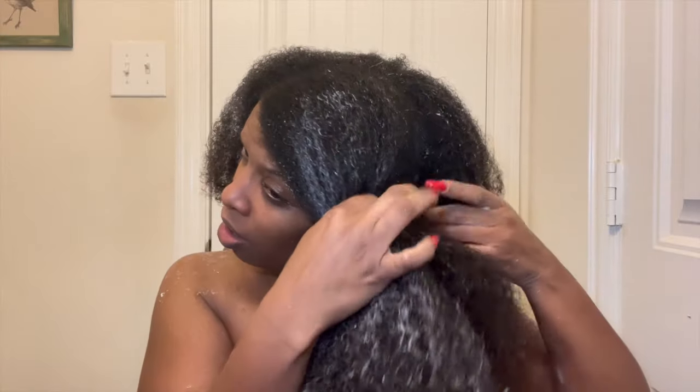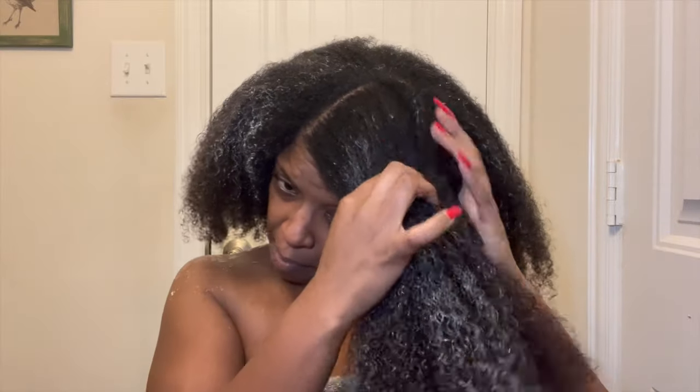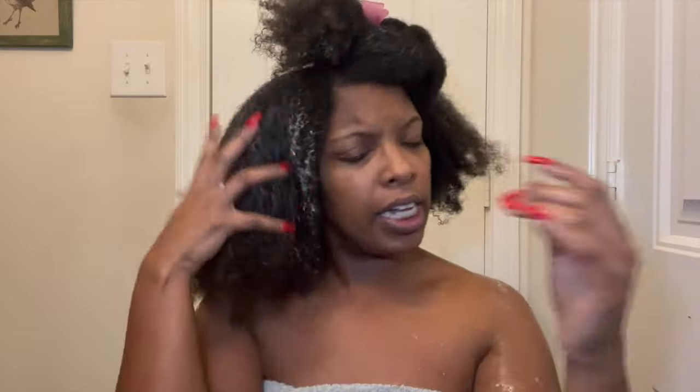Now I'm going to start sectioning my hair off. I may have to use a little bit more of the ORS towards the back just because of the thickness there.